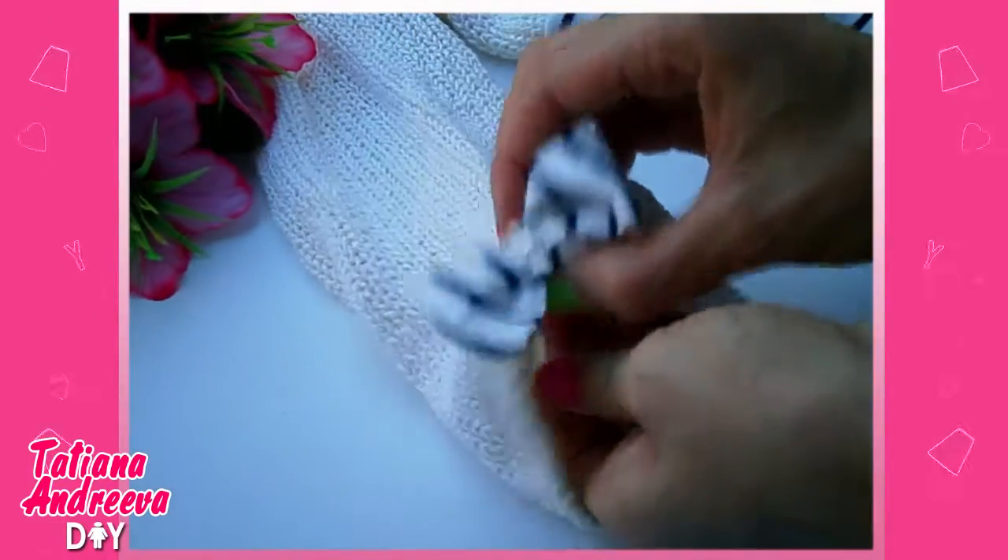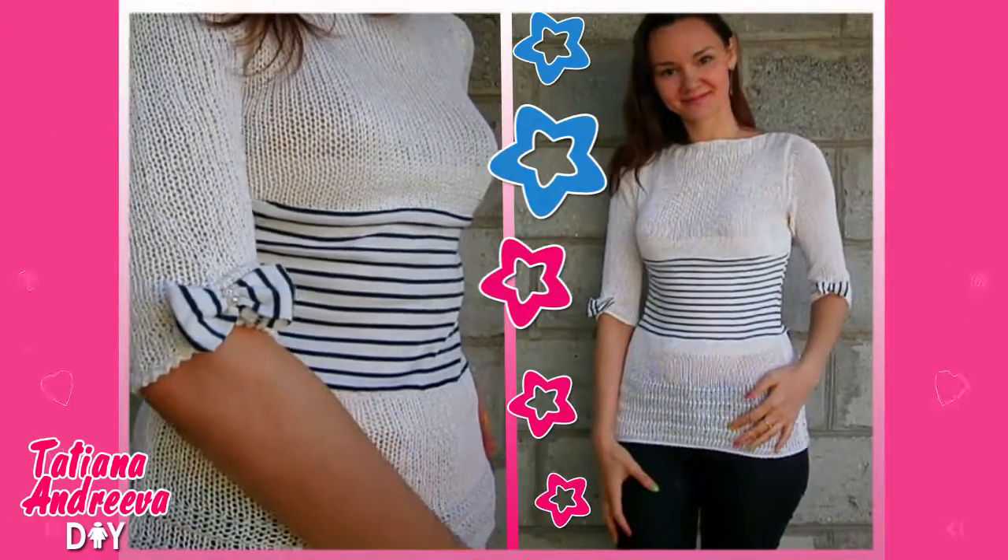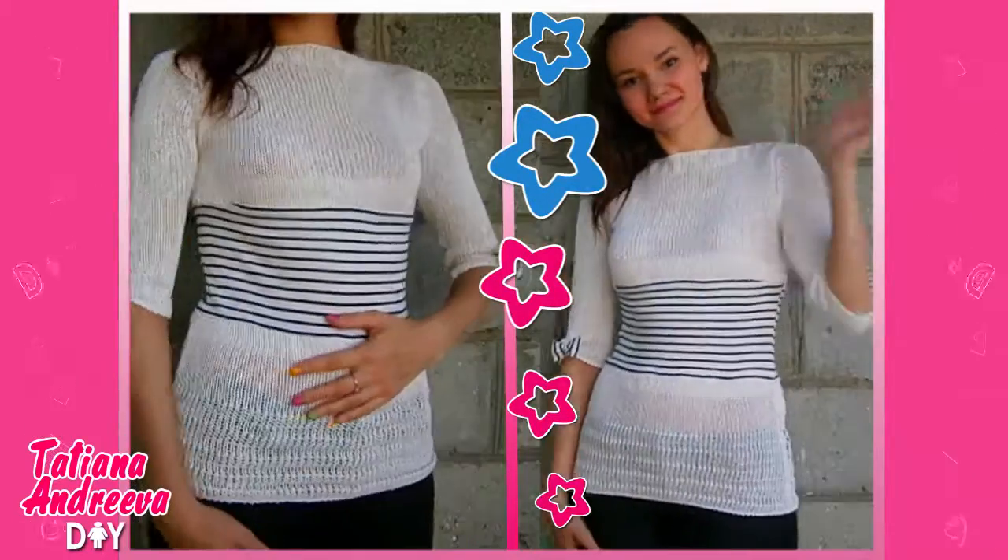Also, I sewed cute balls to the sleeves, which I made from the same fabric. All done! Thanks for watching — subscribe to my channel to keep up with new videos. Bye!